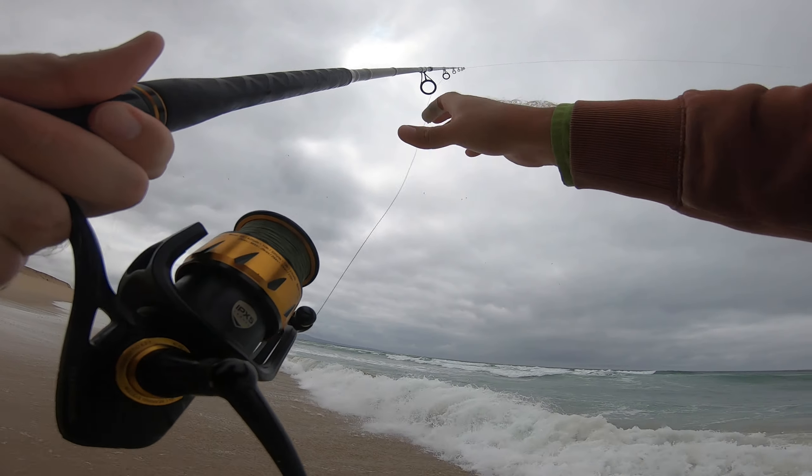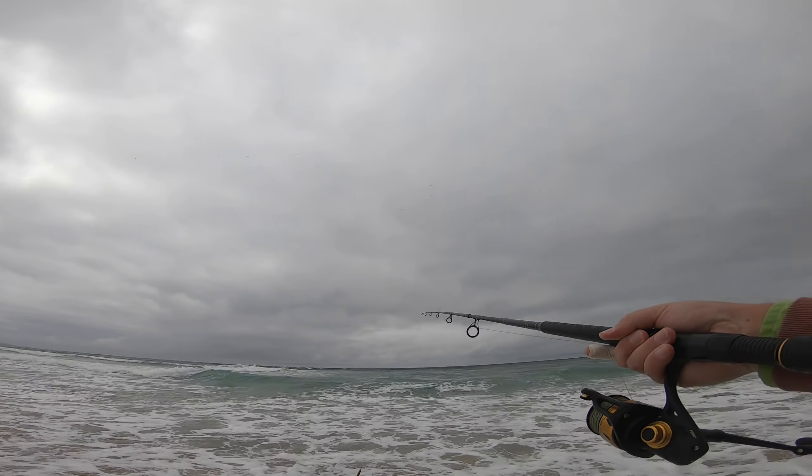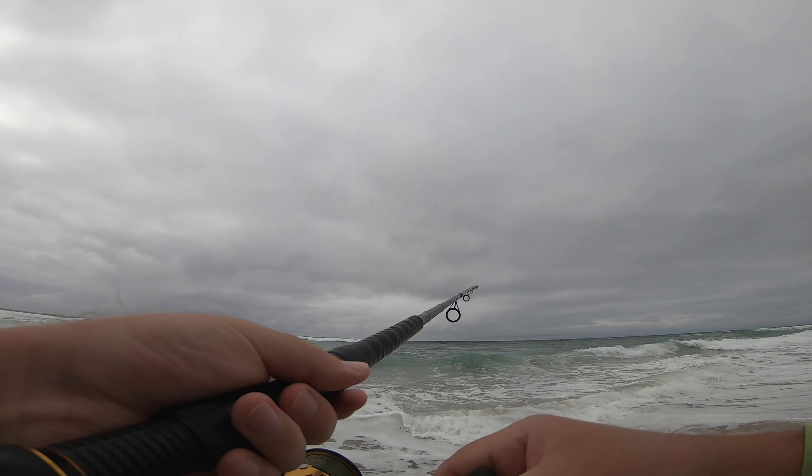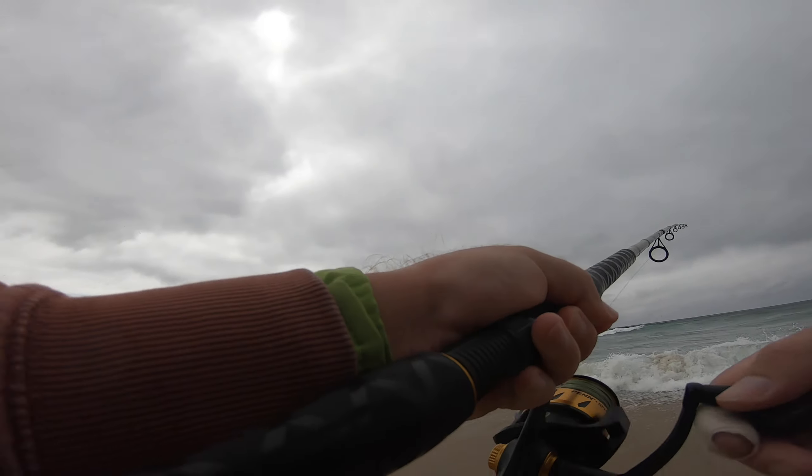I want my drag a little tighter on this one. See, that's how you're supposed to throw it up there — hit that distance! Oh I got him! Yes, yes! That's a good one — that's a good one, dude — on the SP minnow!